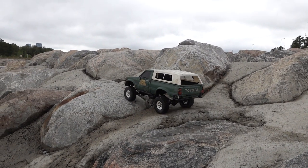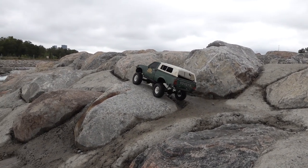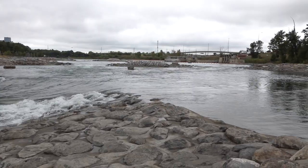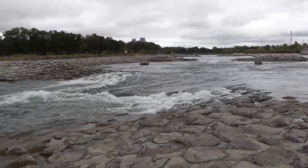Well, much better on the rocks than it was on the dirt or anything when wet, but there is stock rubber. What do I expect? The water is super low, down to the Harveys Passage, boys.